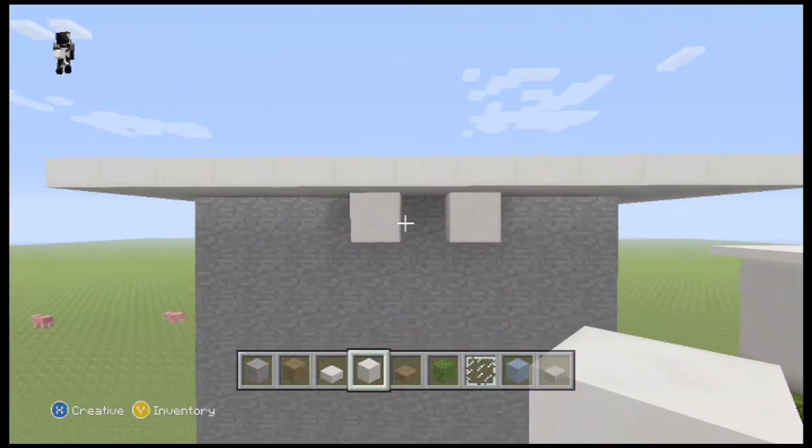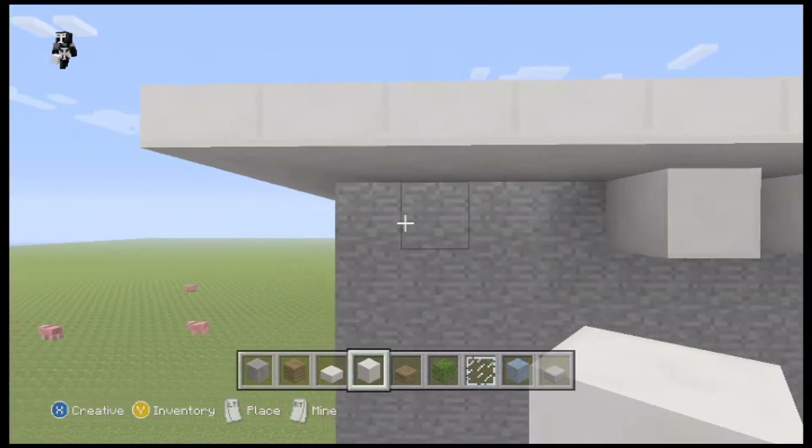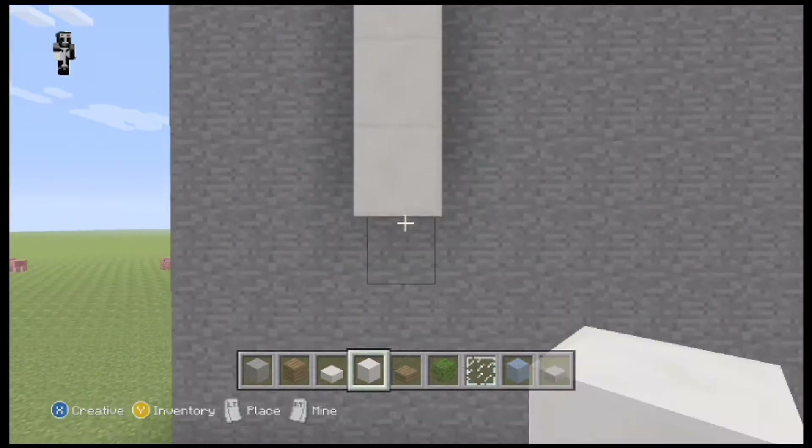Over here I'm kind of just making two pillars that are going down from the side of the building, and then the doors are going to go right in between them, so that's kind of what I'm doing right now.